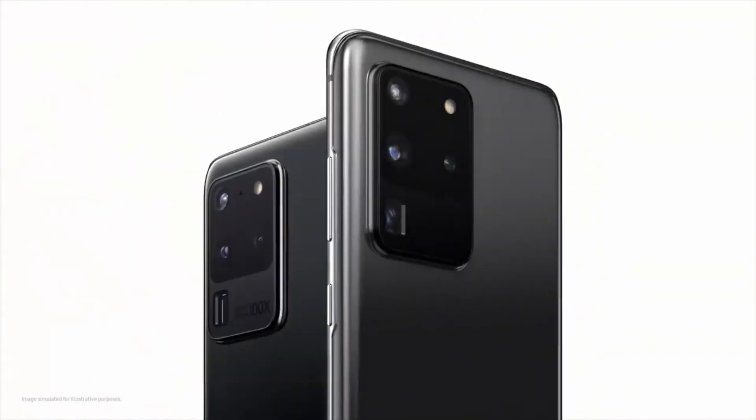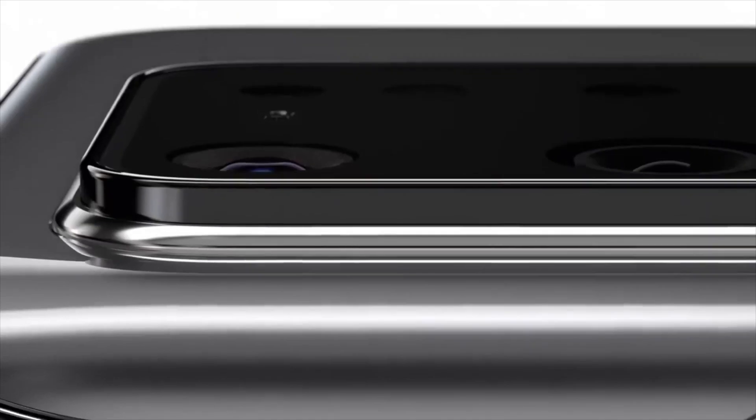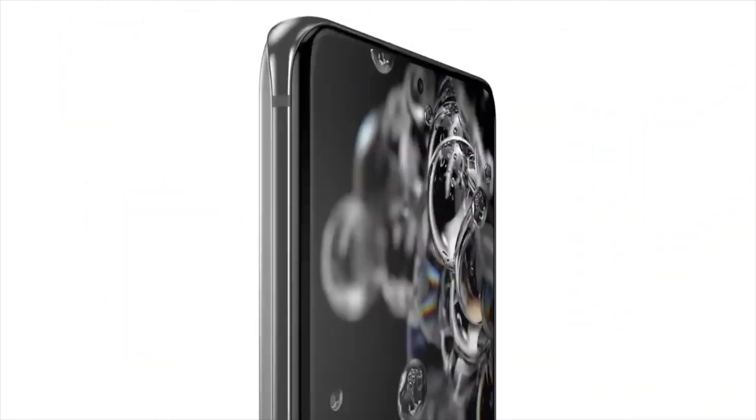I want to know your thoughts and opinions regarding the Samsung Galaxy S20 FE, and whether you would buy this device or not. If you want to see this device covered on this channel, do subscribe and I'll catch you in the next one. Till then, take care, goodbye.